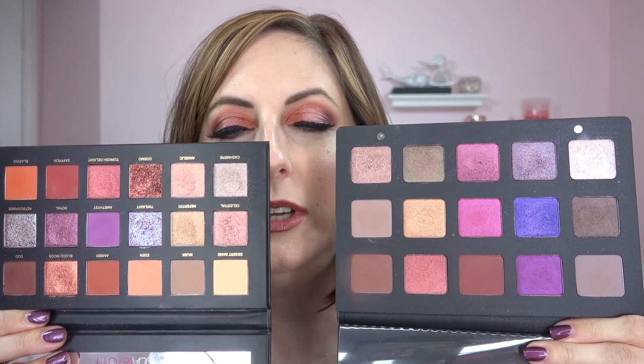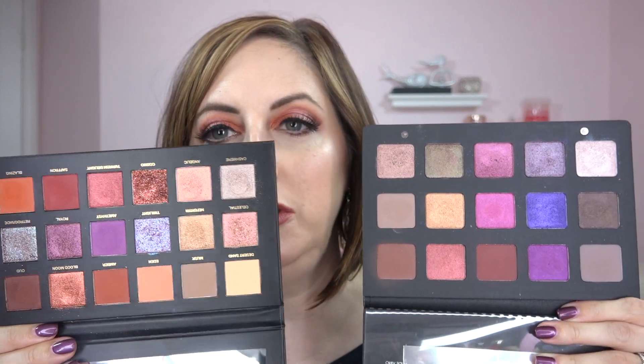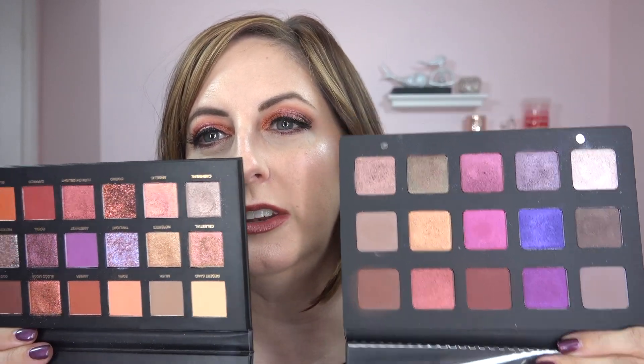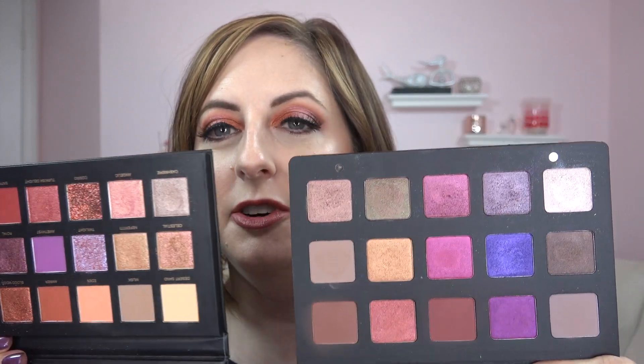Warm tones are so trendy right now and I think you're going to appreciate the improvements in this new palette. If you want to compare it to the Natasha Denona Purples palette, they just don't compare — this one has way more eyeshadows, this one is more purple and hot pink, this one is warmer. As far as formula, you just can't beat the Natasha Denona — the feel, the texture, the richness, the intensity are just out of this world — but it's twice as expensive, so you make the decision.